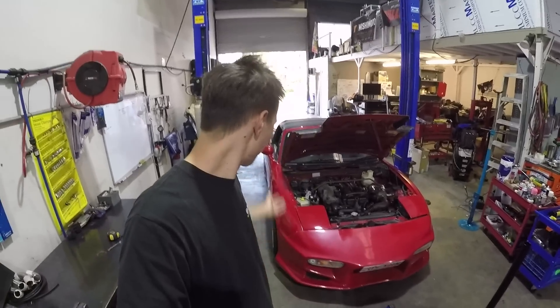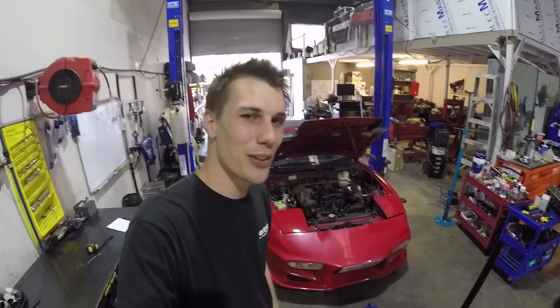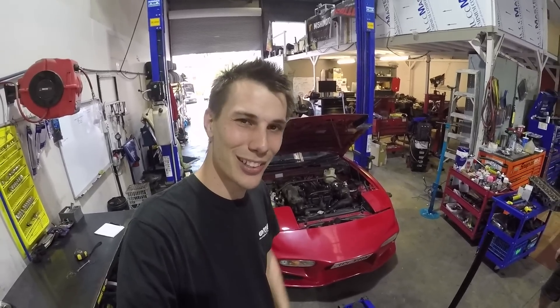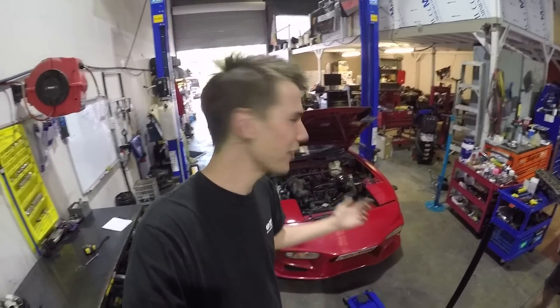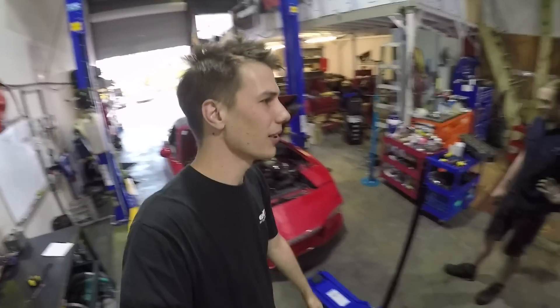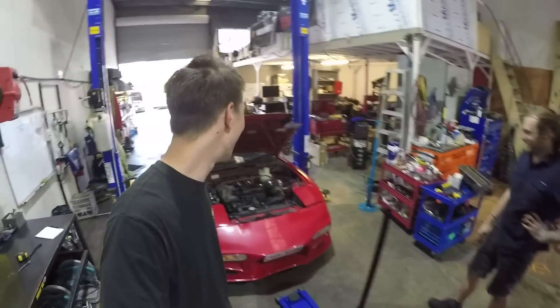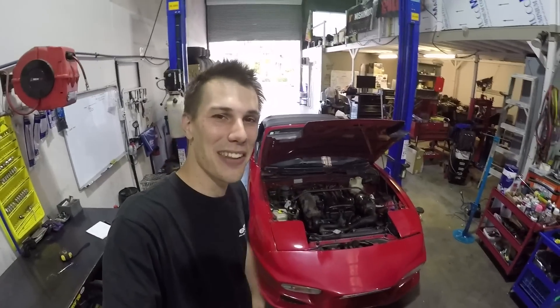Let's answer that question today with this 1989 Mazda MX-5, or Miata — wherever you are from in the world. If you're in Japan they call it a Roadster, in the US they call it a Miata, and here in Australia we call them an MX-5. This car belongs to my friend Ben, who is my mechanic. We're going to throw them in and see how they go.